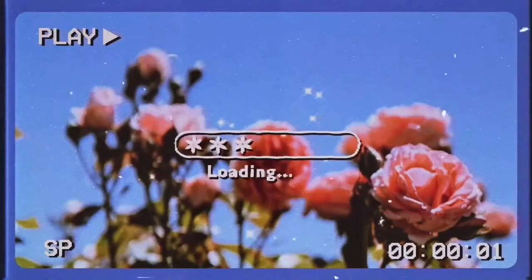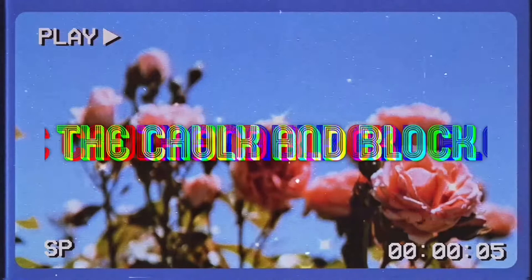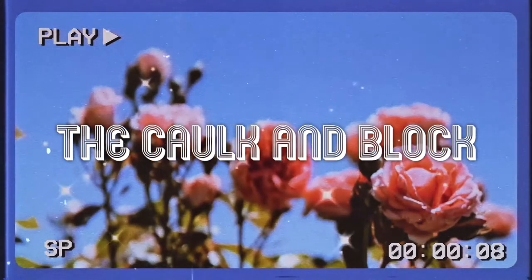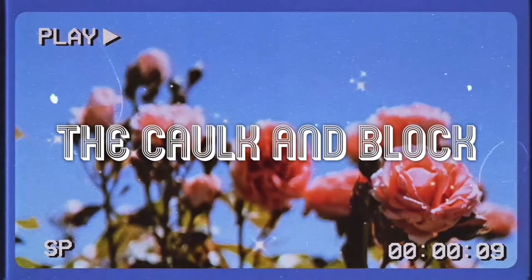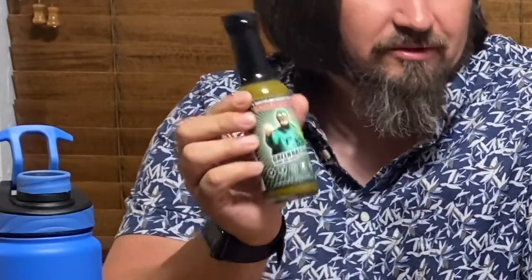Green Bastard Hot Sauce, Parts Unknown. I'm Josh Coe, and I'm Matt Badd, and this is the Cock and Block. We talk the talk and we call that block. On this episode of the Cock and Block, we're going to be reviewing a new hot sauce from the Trailer Park Boys.